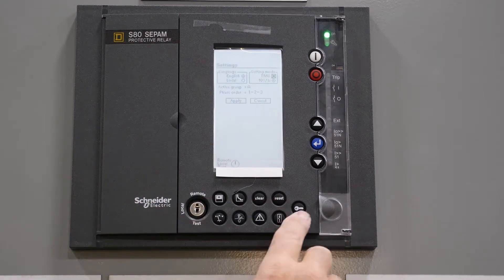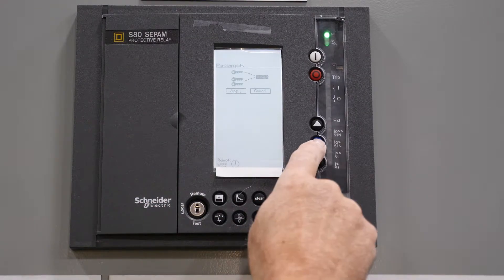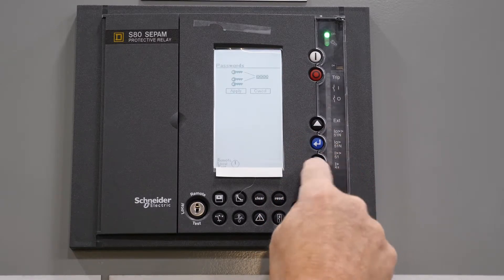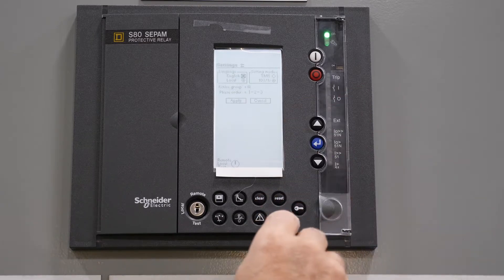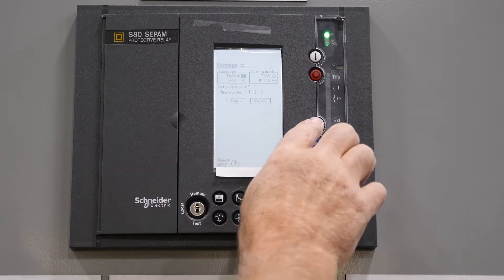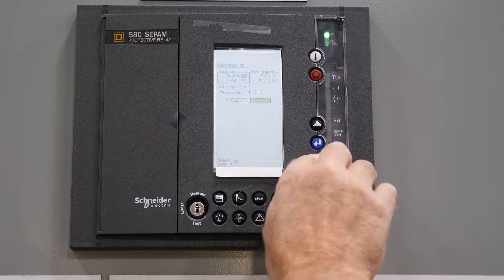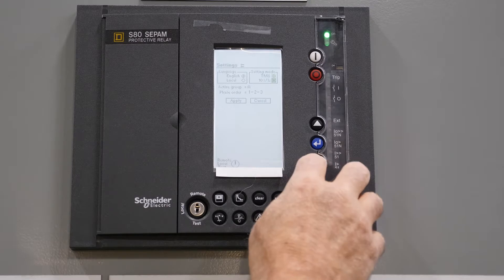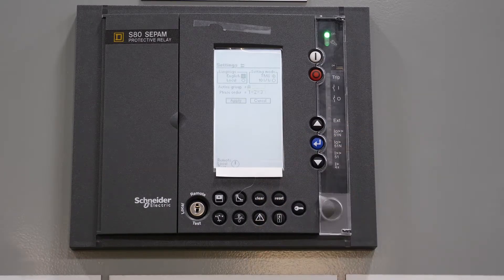That little key will come up. You push the little key button here, then push the enter button five times. Hit apply. Select English, scroll over to TMS, and hit apply.